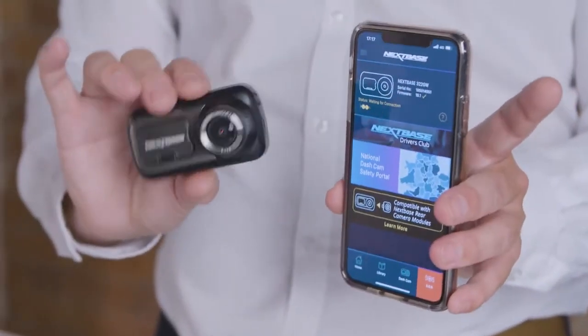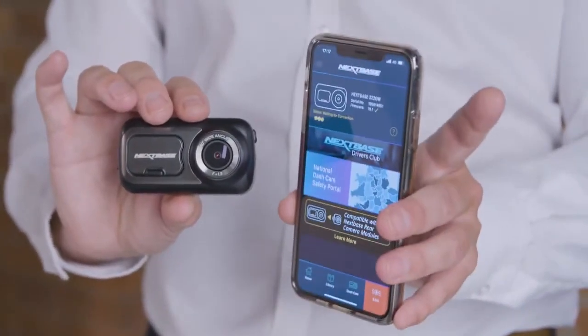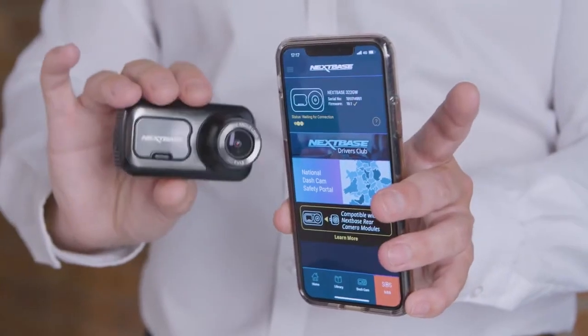The dash cam can connect directly via Wi-Fi to your phone using the My Nexbase Connect app. Great for when you're on the go if you need to download and send your footage to your friends, your insurance company or even the police.